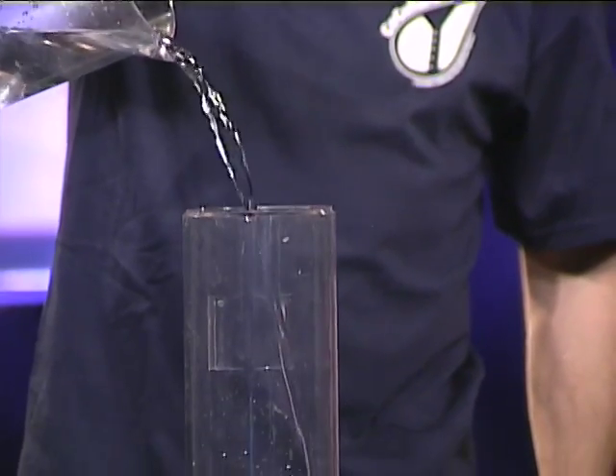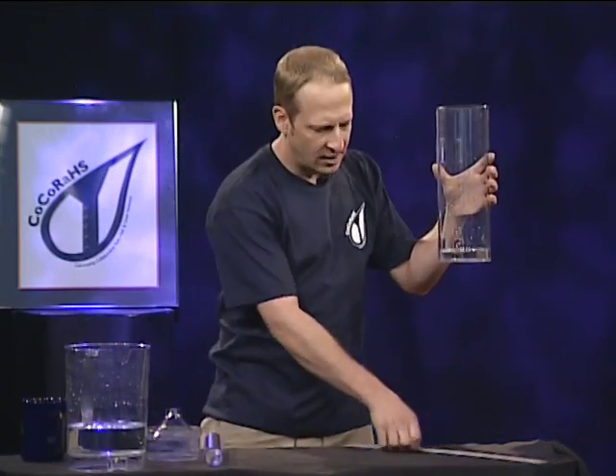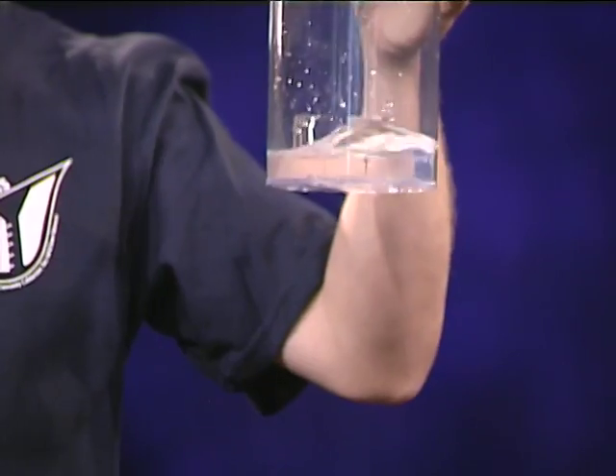And it's raining — that is actually a really good rainstorm. So how are we going to measure how deep this is? Let's think that this is a coffee can in your backyard. How am I going to measure how deep this is?